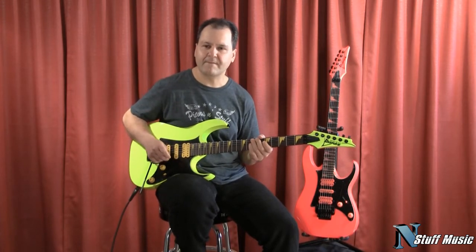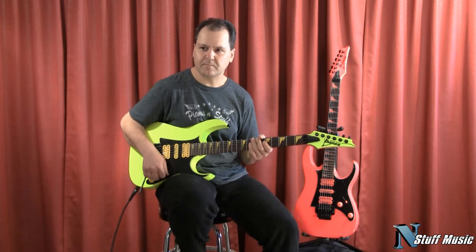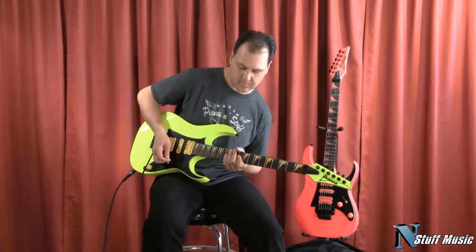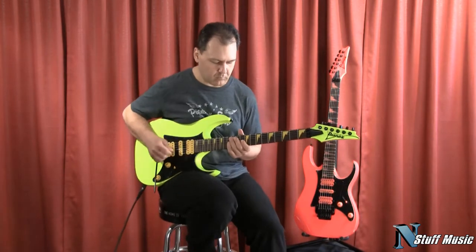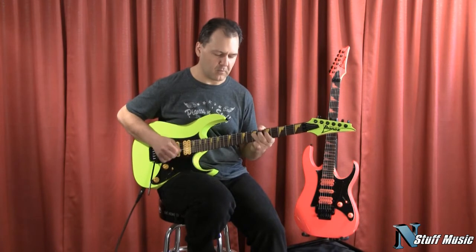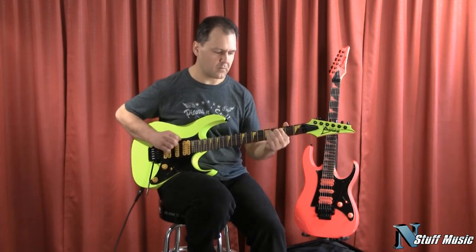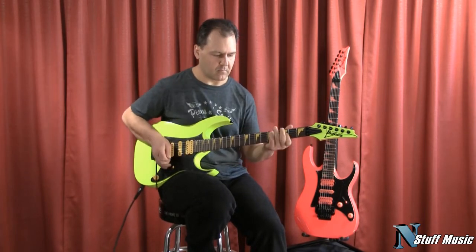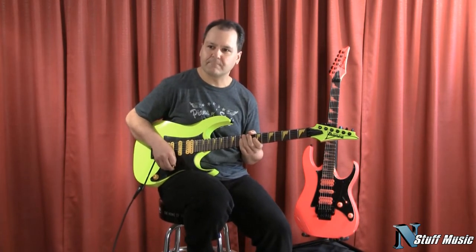Now we're going to throw on some overdrive, which we're hearing through the Fulltone Plimsoll pedal, and we're going to start off with the neck position. Next, the neck in the middle.